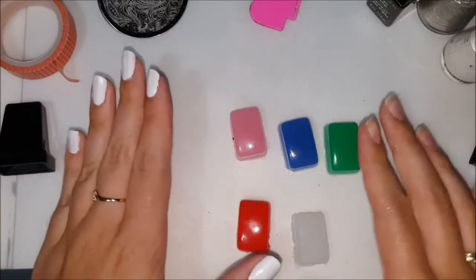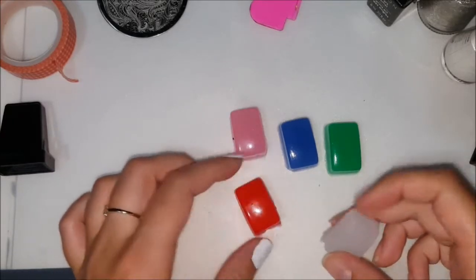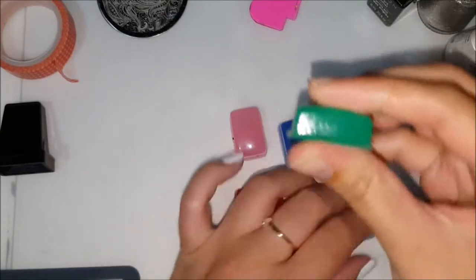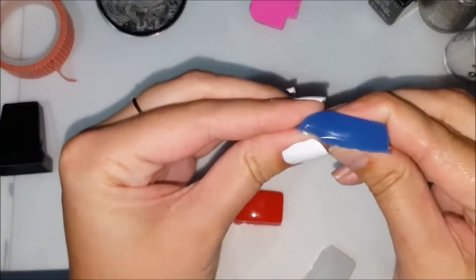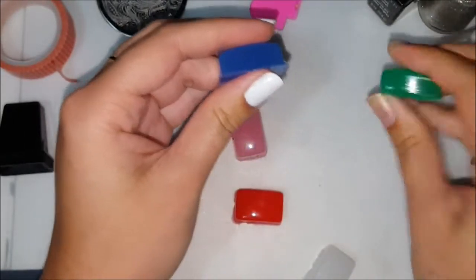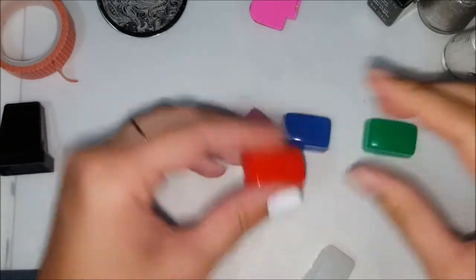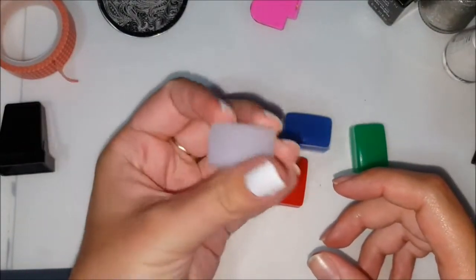With this set you get five different stamper heads — these are the marshmallow stampers, I think that's what they call them. I found that some of them are a little bit softer. The clear one is really soft compared to the green one which is a little harder or firmer. The blue one is a little softer than the green one, the pink is about the same as the blue, and the red is similar to the pink and blue. So they are a little bit different — the clear one is the softest.